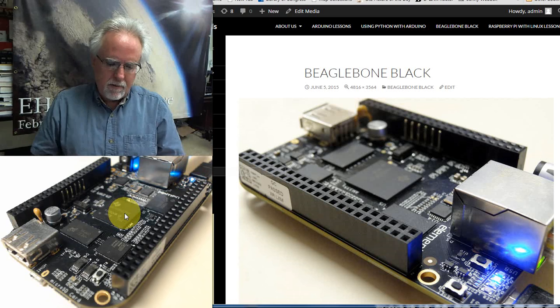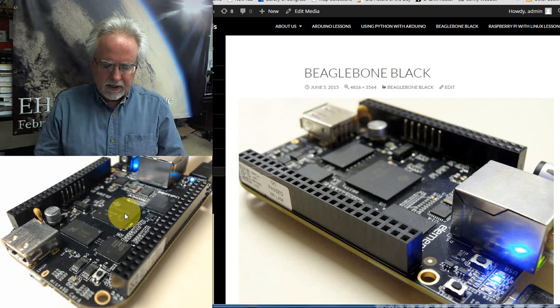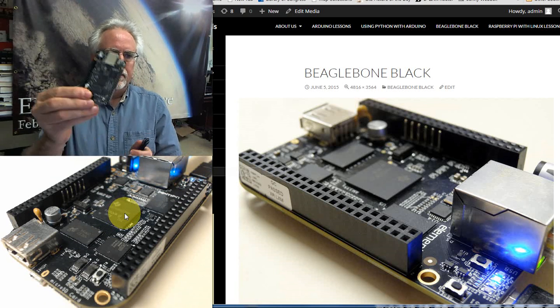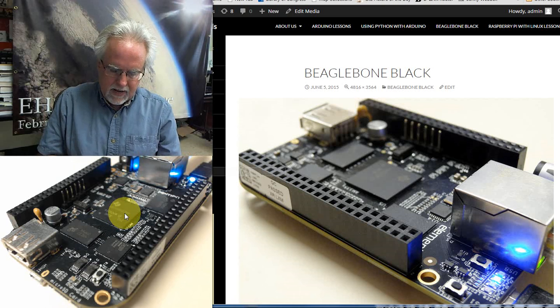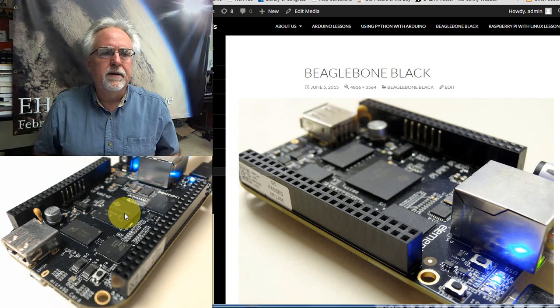How does this come? It comes in a little box — I've got some links on this lesson at toptechboy.com where you can get the gear. There's not too much excitement to unbox this: you basically get the BeagleBone Black and a cord, and that is what you need to get started. In the next lesson we'll show you how to boot this thing up and get it connected.